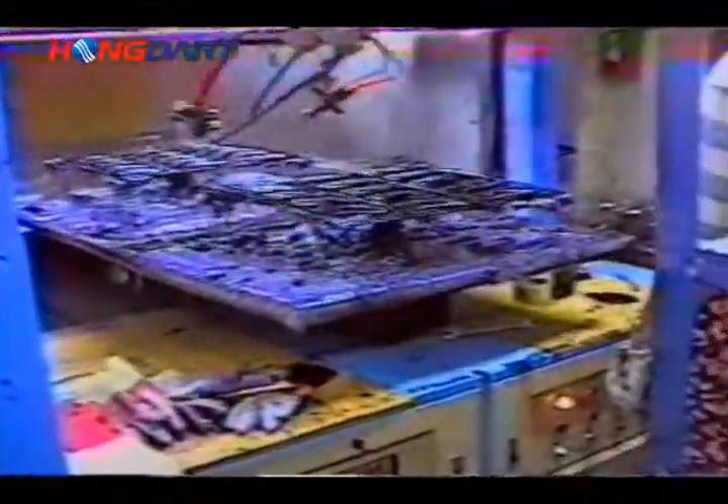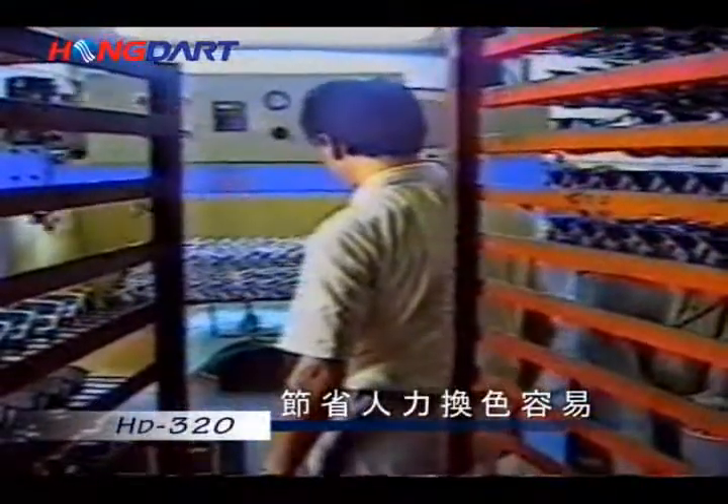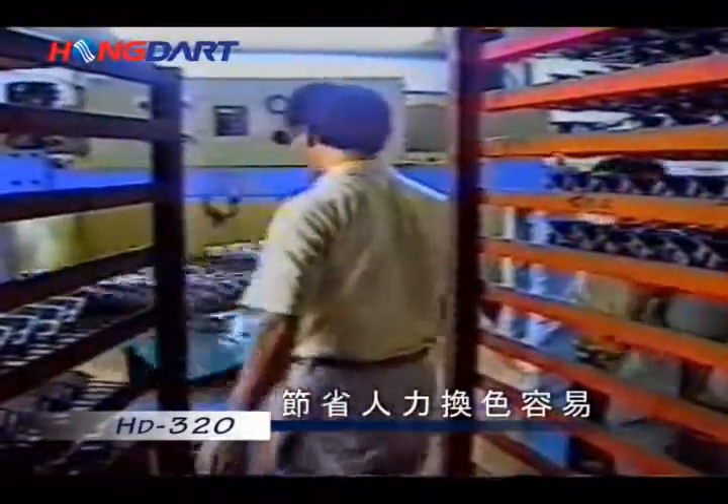The HD 320 Full Digital Computerized Automatic Painting Machine can be operated by a single person, therefore saving your human resources, and it is easy to change color.